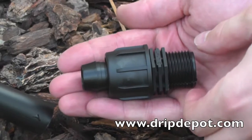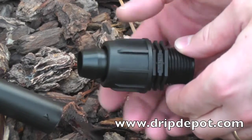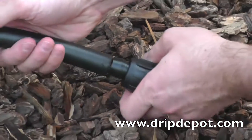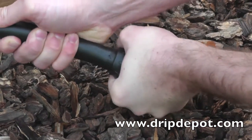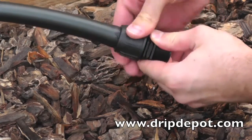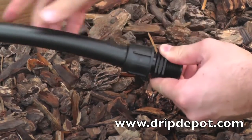To attach tubing, rotate the locking nut backwards, which exposes the barb. Push the tubing completely over the barb. Sometimes wiggling the tubing back and forth helps. The nut will screw over the top of the tubing, locking it in place.